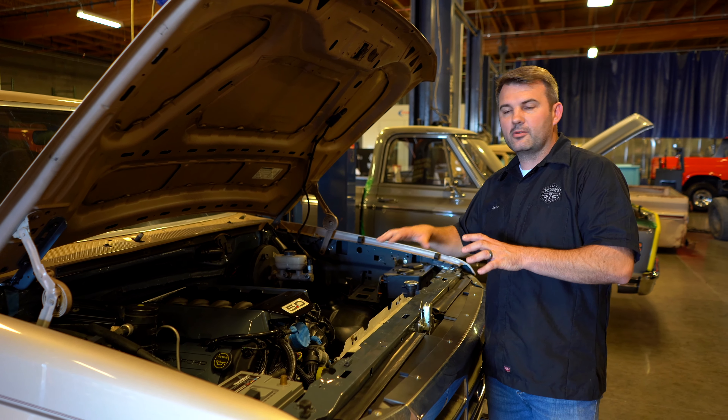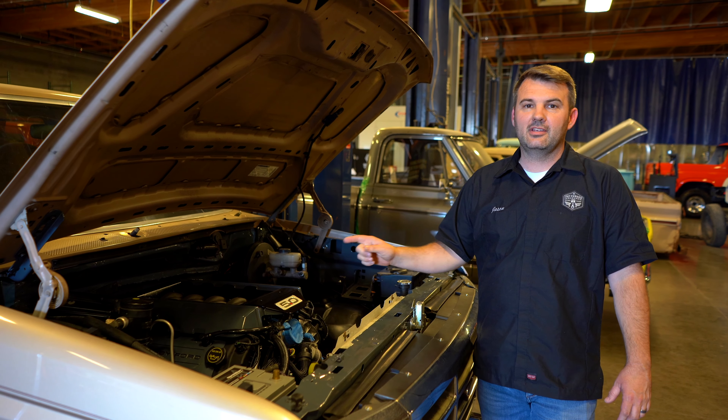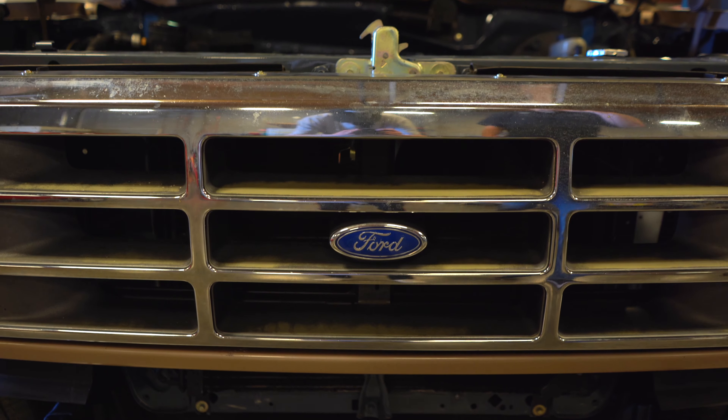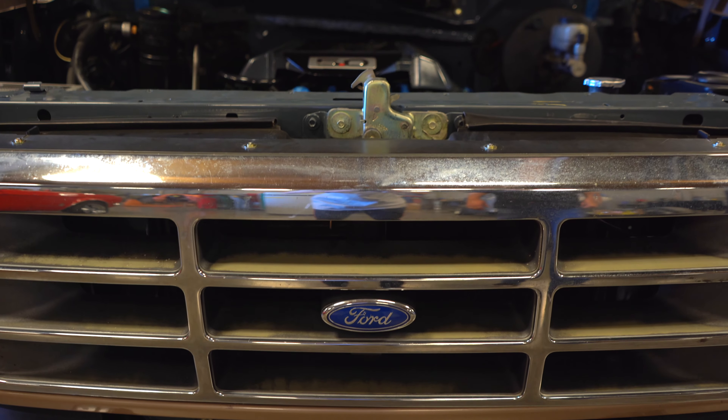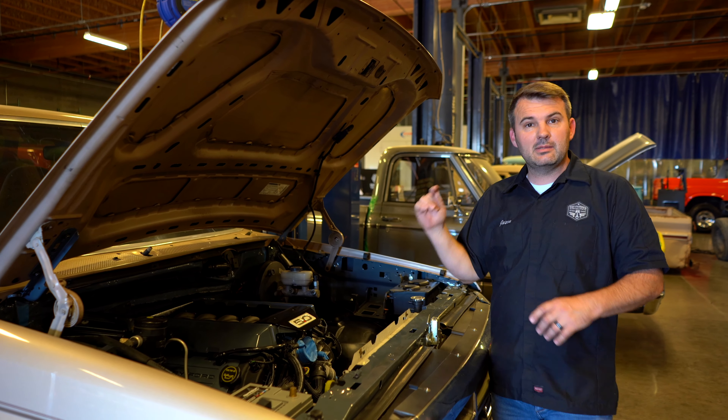We're going to get an opportunity to tie all this stuff in and see how it works. I've got a good feeling that we'll probably be doing more of these after we get this thing up and running, because people know it can be done. There's probably been maybe one other one out there like it, but you don't see very many guys swapping a Coyote into a '96. Pretty excited about it — it's going to be a pretty cool build. It's going to be fast.